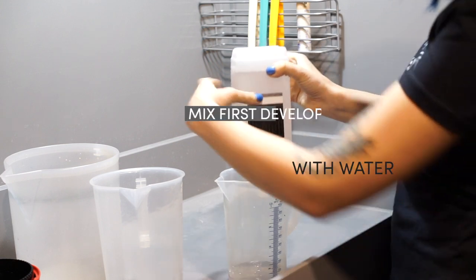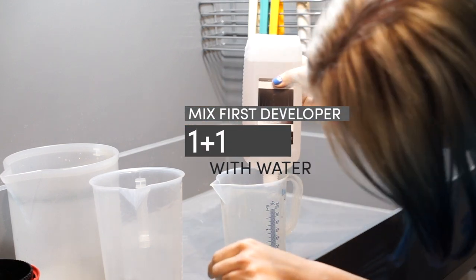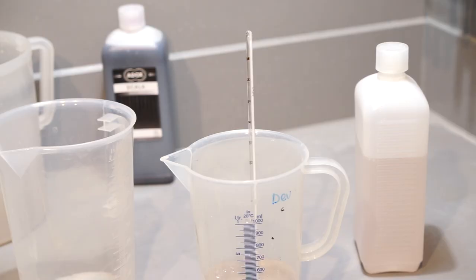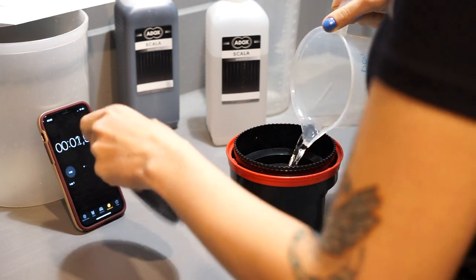First, the developer has to be mixed 1+1 with water at the temperature specified for your film. It is 20 degrees Celsius for Scala 50 and 24 degrees Celsius for Scala 160.